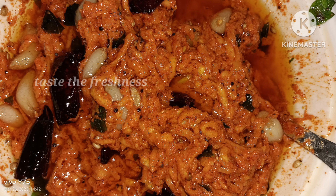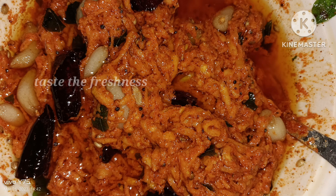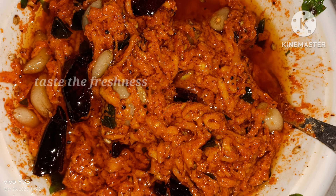It is very easy and tasty. It is instant. So, let's go to the process.